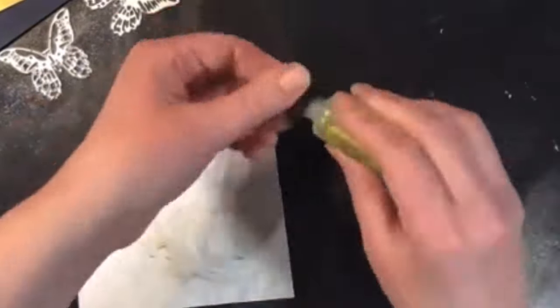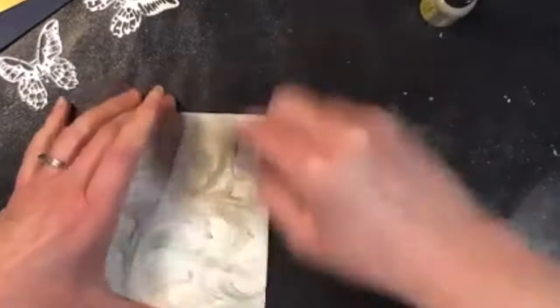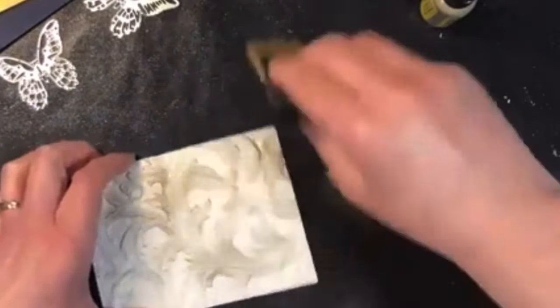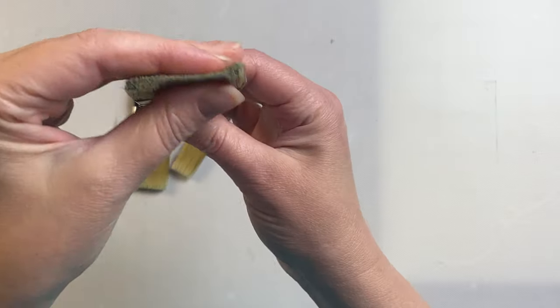I also like to use them with foundry wax. Once again I like to utilize that flat edge and put a light amount on, and then I'll add more bit by bit until I have the exact amount I want on there. They're very easy to wash out and use over and over again. I absolutely love these collage brushes. I've had them for several years and I use them so often.